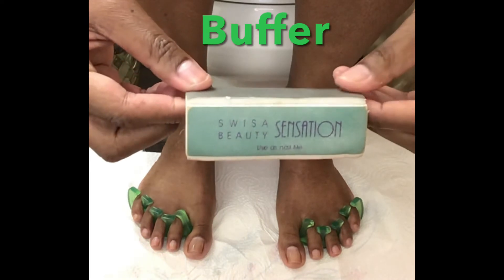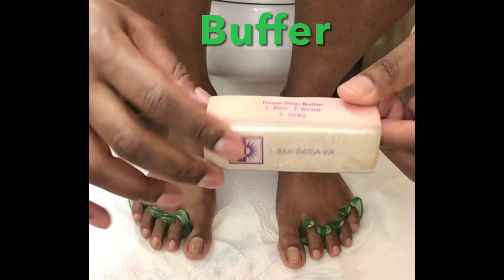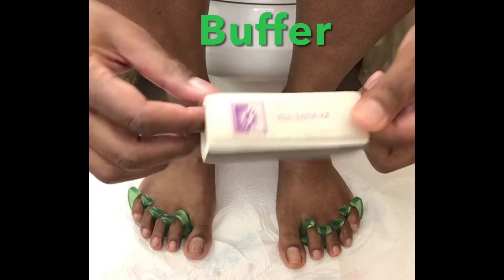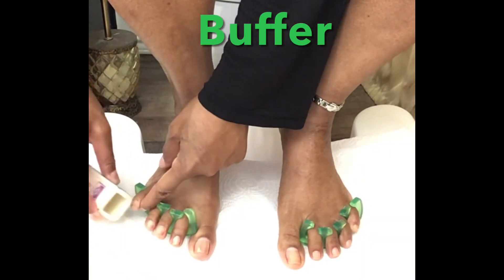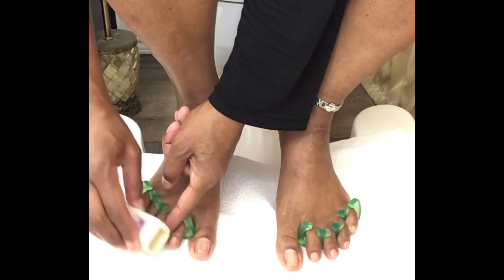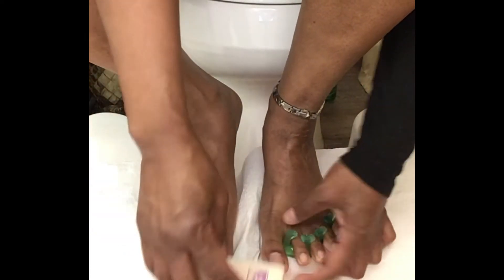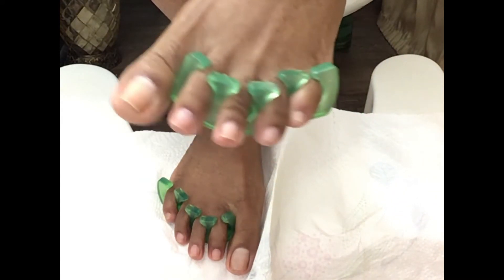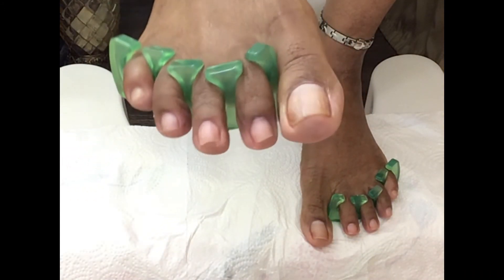Now it's time to use my old busted buffer. This thing is old, but I still use it. I'm going to use the green side because it's a little more textured. We're going to use the buffer to smooth out the nail, get rid of any ridges, to make the polish stay and also to make the polish look smoother. So you're going to do this for all of the toes.